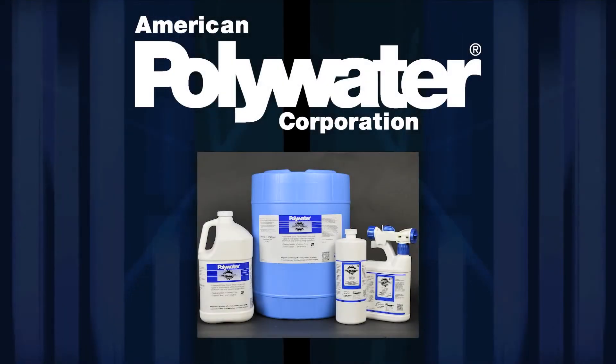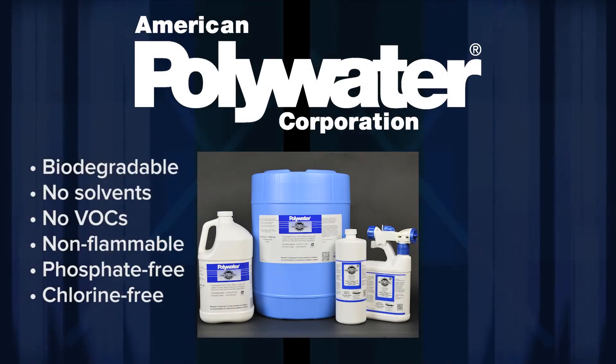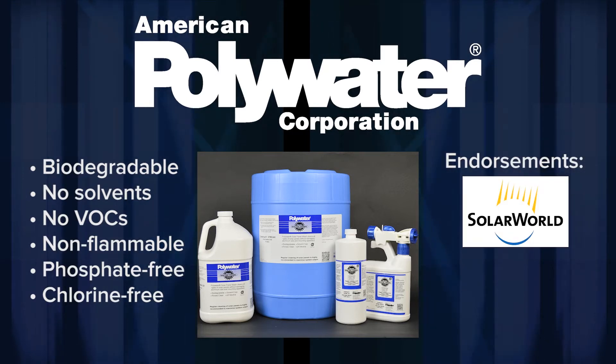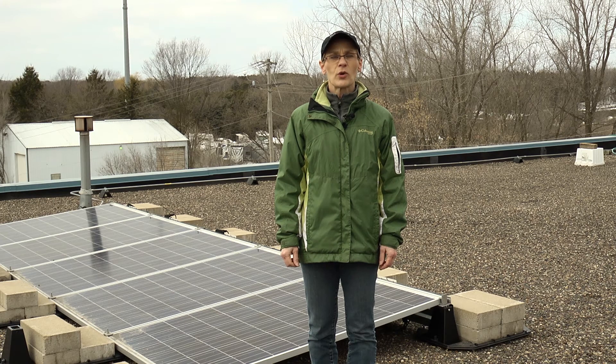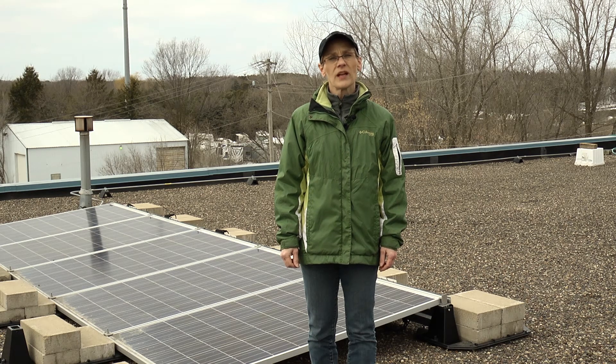Now that you are informed, Polywater Solar Panel Wash is not only approved by major PV panel manufacturers, but is now available for purchase. To learn more about Polywater products, visit polywater.com.